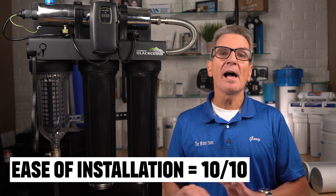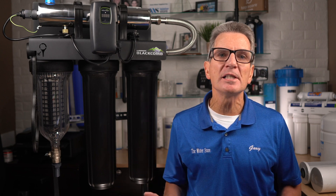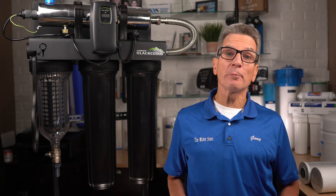When it comes to ease of installation, I rate these a 10 out of 10. Luminor has a relatively small chamber size, and because they come fully assembled, it makes them very easy to install for everyone, especially do-it-yourselfers. They do come with one-inch connections, so if your plumbing is three-quarter inch or half inch, you'll need to use bushings to take it down to your plumbing size.